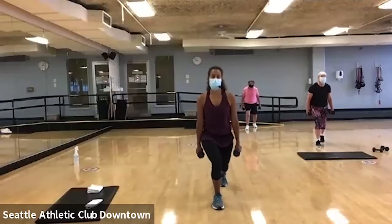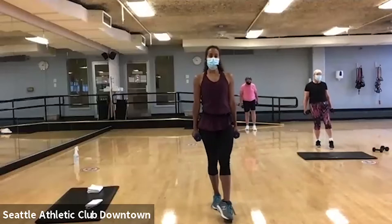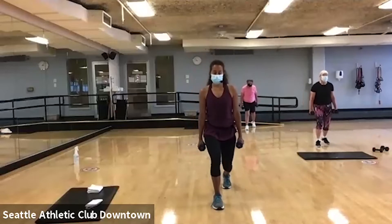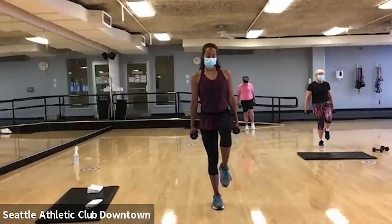Beautiful. Let's finish two more of these. We're going to pulse it. Good. Three, two. Come all the way up to that knee lift. Oh boy. Good. Shake it out. Nice job.